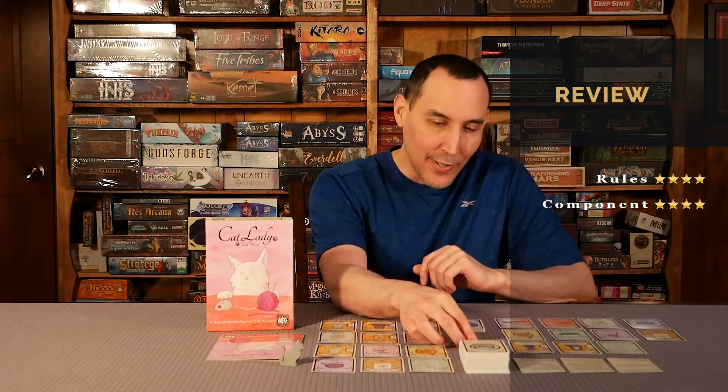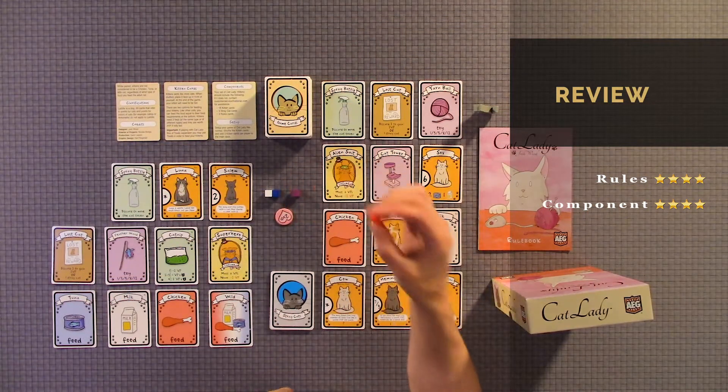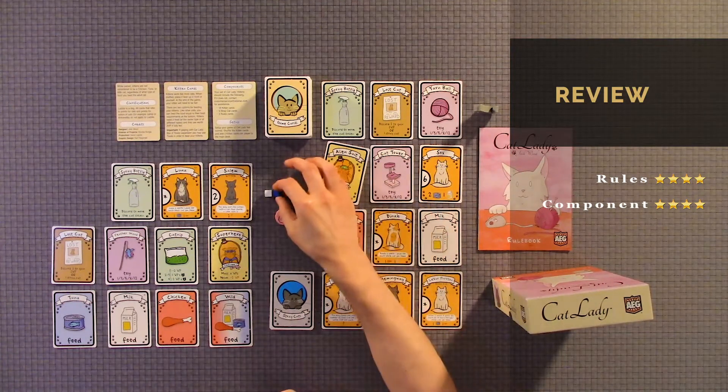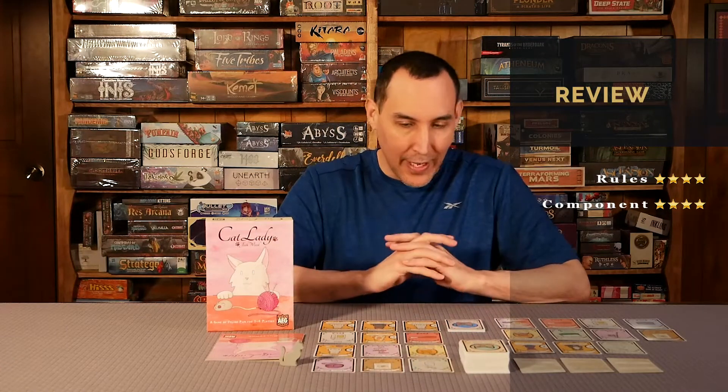Right now you're just going with color-coded blocks: purple is a wild, red is pretty much chicken, blue is tuna, and white is milk. So I would say component quality four out of five — cards could have been a little better.